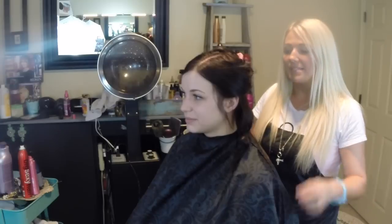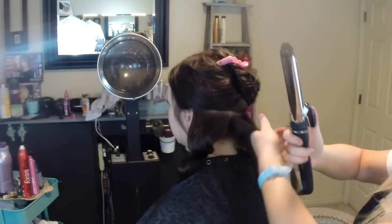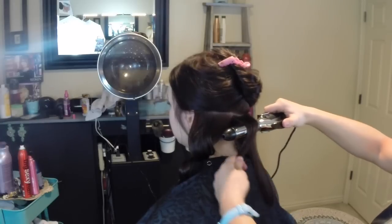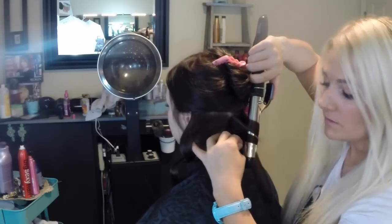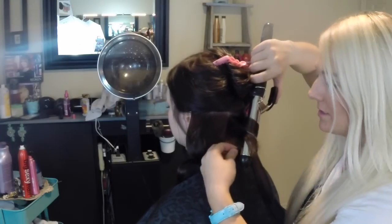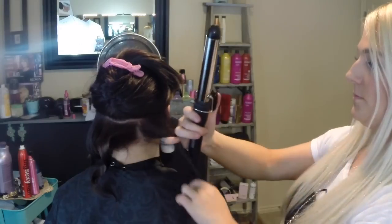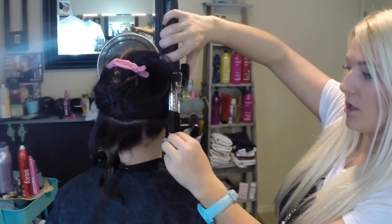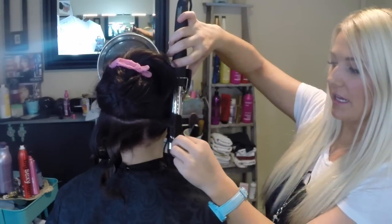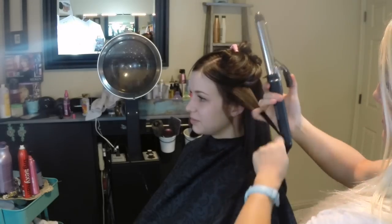Then pull it out, let it set for a second — it's going to turn into this really spiral curl. It'll be really pretty, but when I'm done I'm going to toss everything up. For the back, I'll take it horizontal, put it underneath, wrap it around, and make sure you're placing it where the hair will naturally fall. Hold it for about three seconds — one, two, three — let it go. Don't drag it down, don't touch it. Start horizontal at the root for volume, hold it for about two seconds, then leave it vertically and keep the ends out.